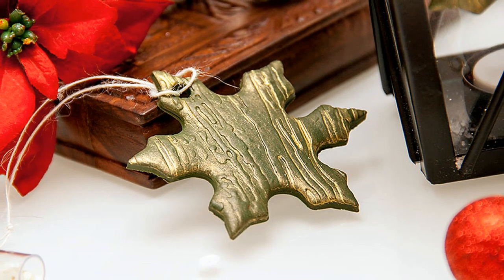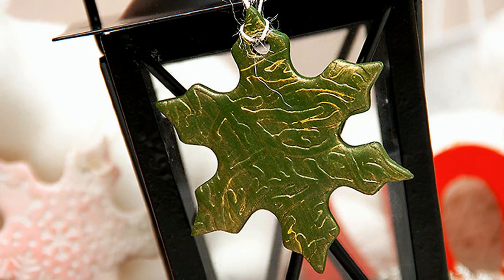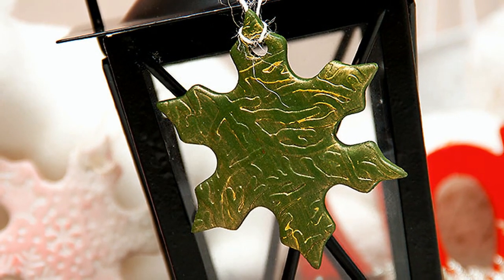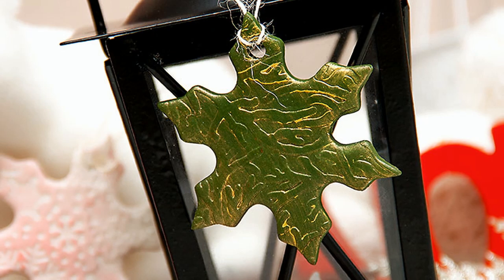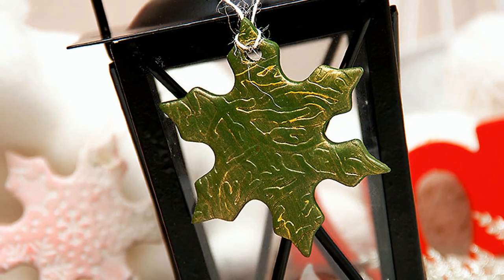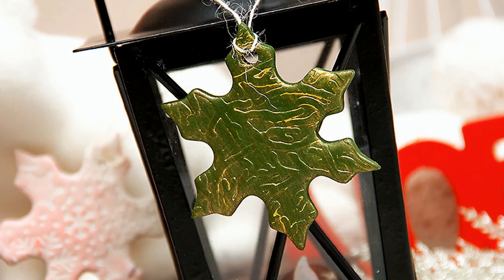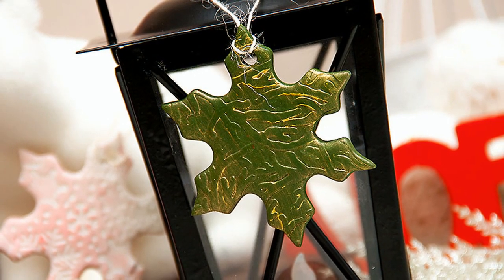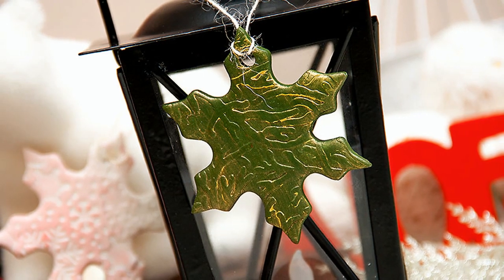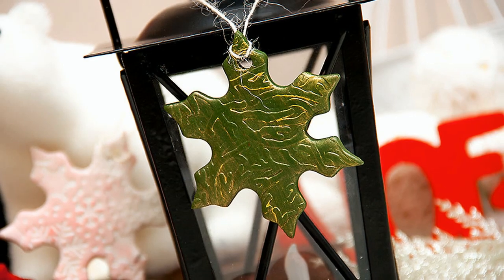Be sure to head out to my blog to see other ornaments that I did last year. I hope you enjoyed this video. You can find the list of supplies in the video description and also on my blog. If you are looking for more videos using products from Spellbinders, be sure to check out the link on screen. Please click the thumbs up button if you'd like to see more videos like this. And if you are new to my channel, please subscribe — I have new videos coming out every week. Thanks and bye!